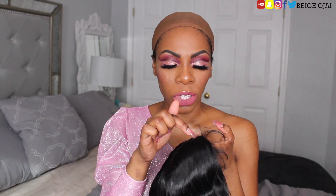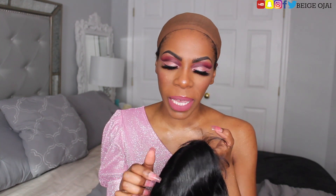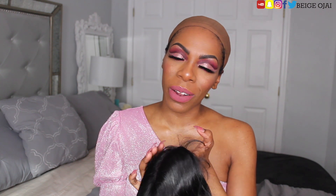I'm just going to go ahead and adhere this wig down with Got2B, add some concealer on the parting space, gel some of the baby hairs down and put my head scarf on, and I will come right back.